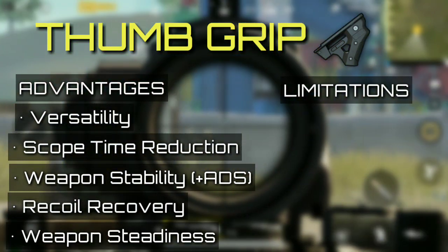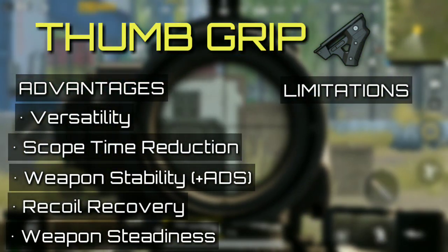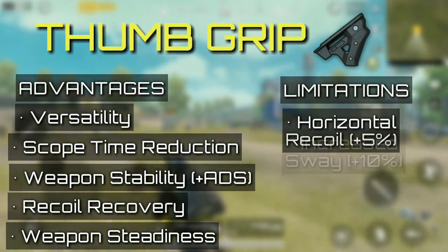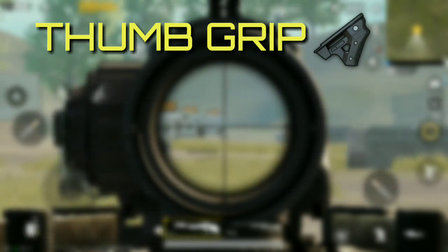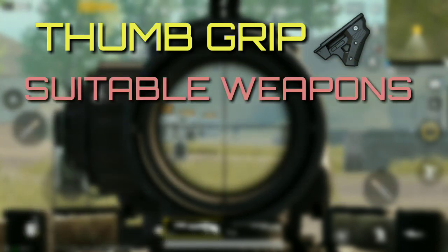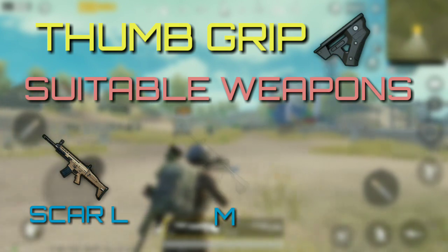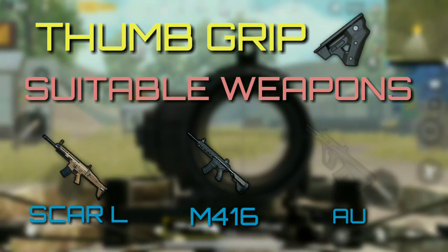The limitations thumb grip comes with are increased horizontal recoil and increased sway by 10%. Thumb grip is a suitable attachment for scoped weapons such as Scar-L, M416, and AUG A3.